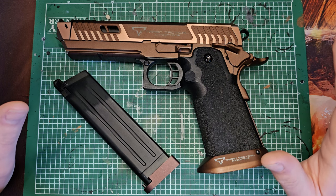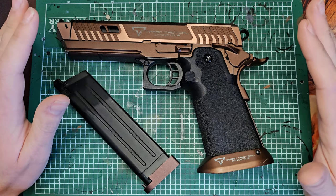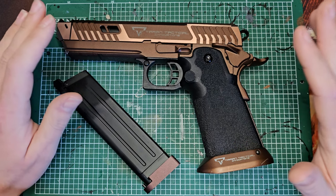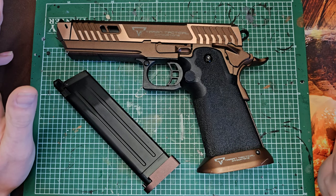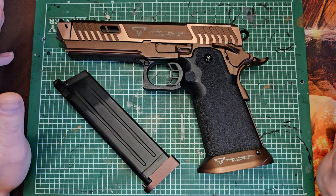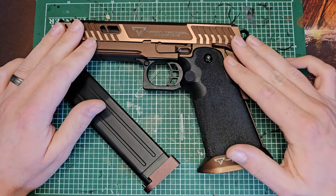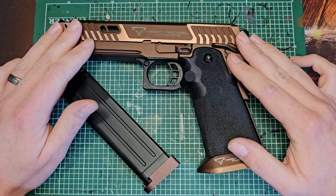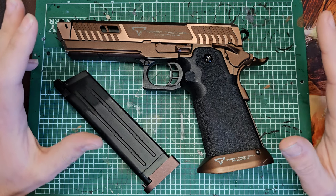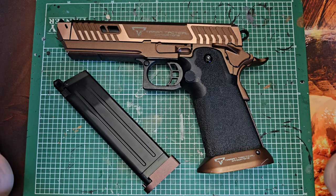I'm going to go over some paint loss, because this has suffered paint loss. I've dropped it, I've fallen over onto it - I'm a pretty clumsy soul, so I'm a good reviewer as far as really putting weapons through their paces. I'll have a look at the paint and what's come off and my thoughts on it, and then we'll also talk about performance.